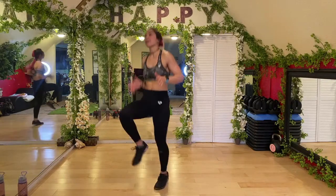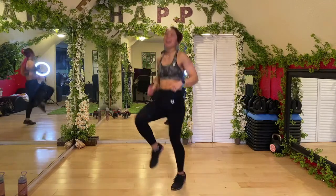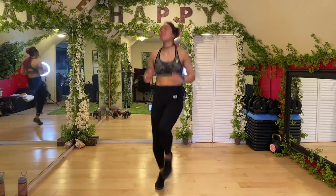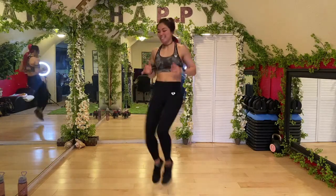One more each side — booty's feeling it. Let's go ahead and switch. Kick, push, kick, push. Your arms can help you with stability. Shaky shaky — last one guys, drag those knees up. We want to get that heart rate up so we are ready for our workout. Four, three, two, one — let's get started!